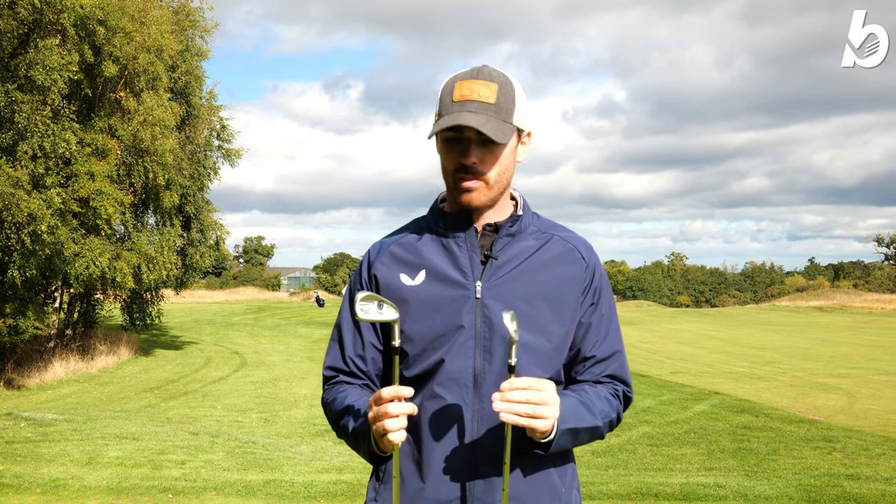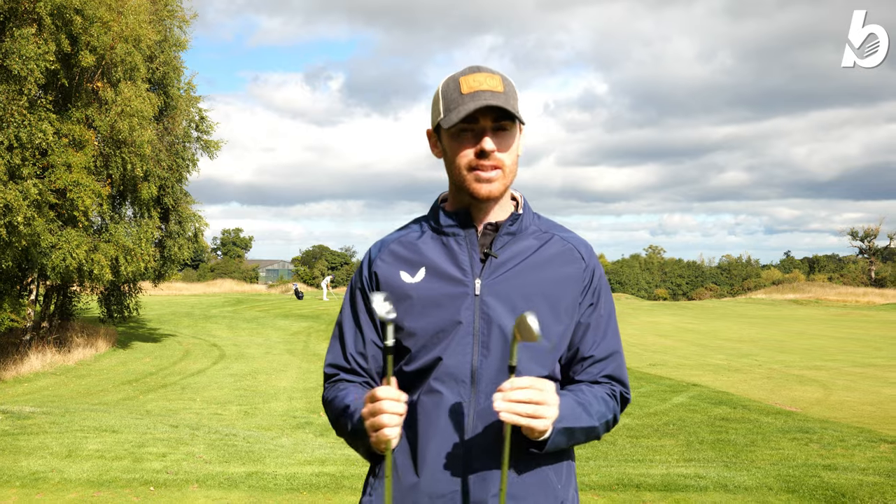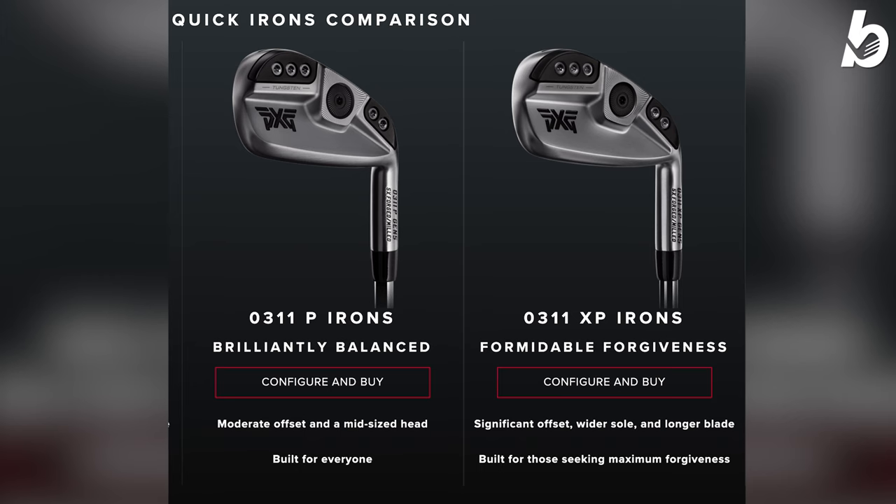There'll be some people watching at home thinking these aren't going to be for them. However, PXG have a fantastic Gen 5 range — the P and XP options. The P gives you somewhat more forgiveness, a step down from a blade essentially. Then you have the XP in the Gen 5 which gives you the most forgiveness out of that range — also a great option.